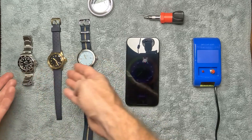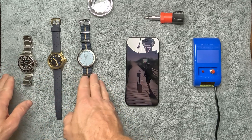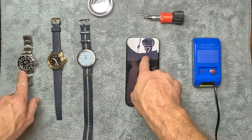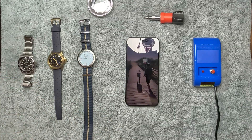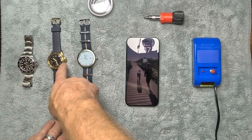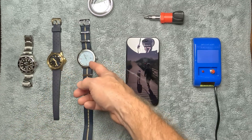You'll notice all three watches are at different times. I set these about three or four days ago at the same time. The iPhone says 10:17. The Rolex keeps time pretty well — I almost rarely have to reset it. The Baltic Aquascope is running a little fast after about two or three days.